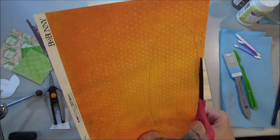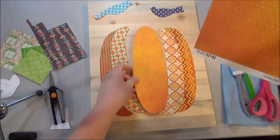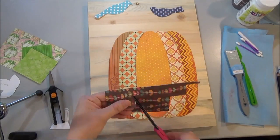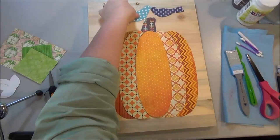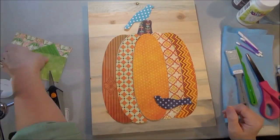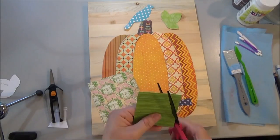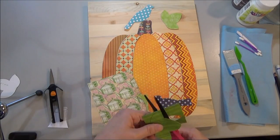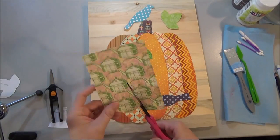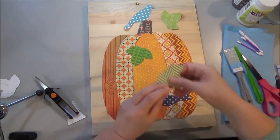I'm just using regular old scrapbook paper — it's a little bit thicker than your regular paper, but if you don't have scrapbook paper, you could even paint some papers and cut them out. Then carefully place your pieces on after you get them traced out and cut. You're going to want to rub the edges with some charcoal, and I'll show you that here in a second.